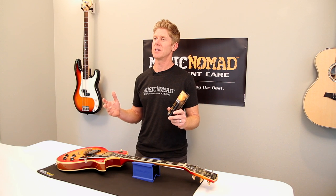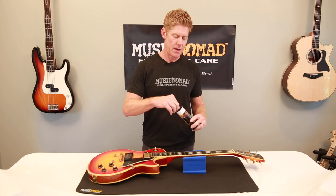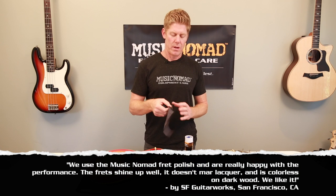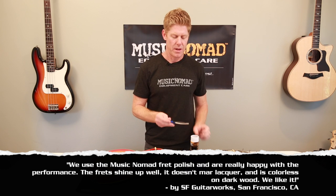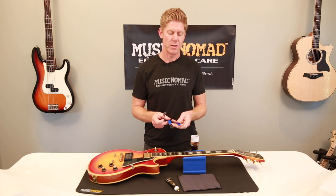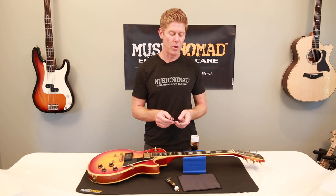MusicNomad's Frying Fret Polishing Kit makes it super easy to do. What we include in our kit is our Frying Fret Polish that gives you over 300 applications, an 8x6 lint-free microfiber suede polishing cloth, and three innovative fret guards — fretboard guards that protect the fretboard when you're doing this. One for small, medium and jumbo fret slot sizes. All in one kit with a great little storage container to put it back in when you're done.